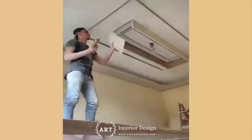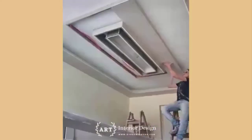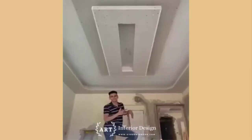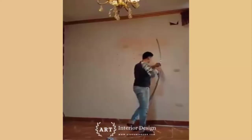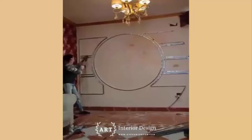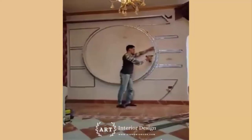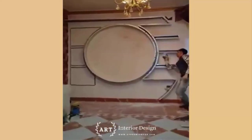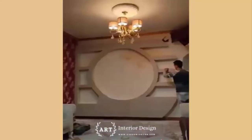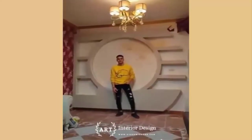For a speedier job, take a tip from the pros and tack the perimeter of the sheets with several ring-shank drywall nails to hold it in place. Then return to drive the screws. This saves you the hassle of carrying the screw gun around while you're supporting the heavy drywall. Provide solid backing on edges before hanging by screwing 2x4 backing.